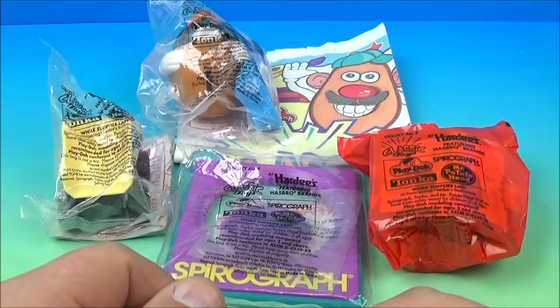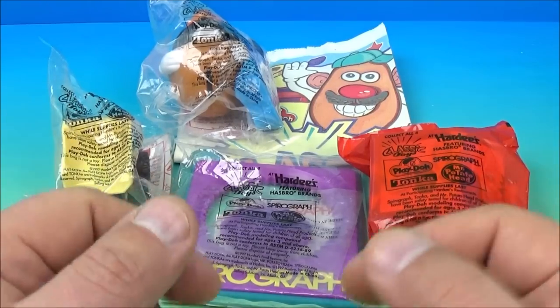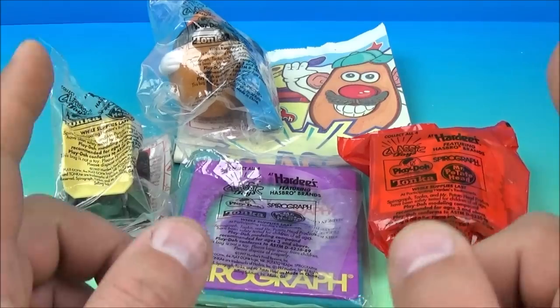Hey, how's it going everyone? Fast Food Toy Reviews here. Today we have a set of four classic toys released by Hardee's back in 1997.